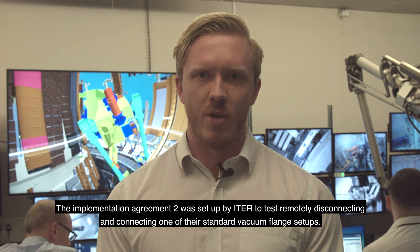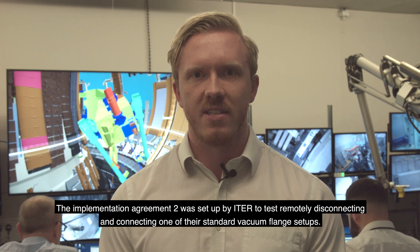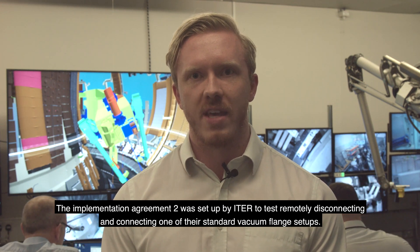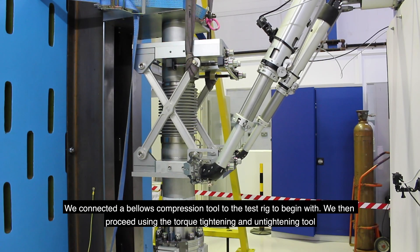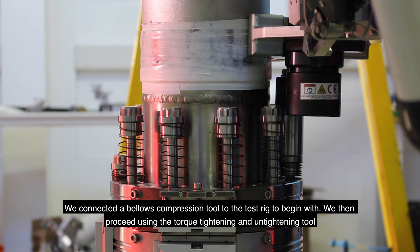The IA2 implementing agreement was set up by ITER to test remotely disconnecting and connecting one of their standard vacuum flange setups. We connected a bellows compression tool to the test rig to begin with.